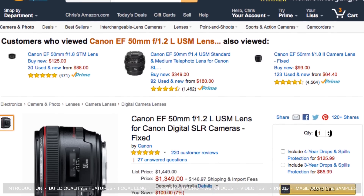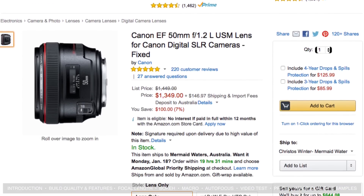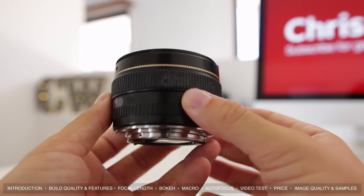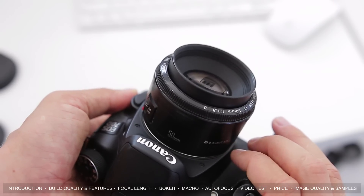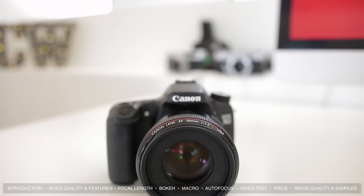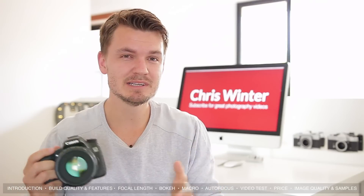Let's talk about price — and this is where things tend to head north. Coming in at around $1350, the 50mm f1.2 isn't cheap by any means, especially when you compare it to its baby brothers the 50mm f1.8 and f1.4. You could probably buy about 10 nifty 50s for the price of one f1.2 lens. But if you're working in a pro environment where quality is key, it might be a good investment. For me it's just a little bit too expensive, but there is definitely a market for it.